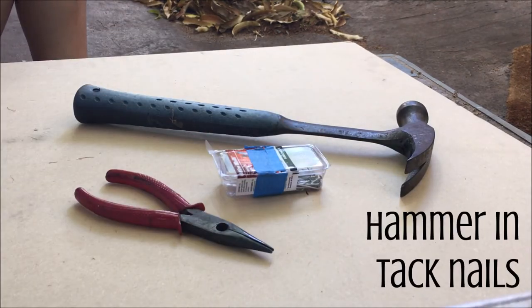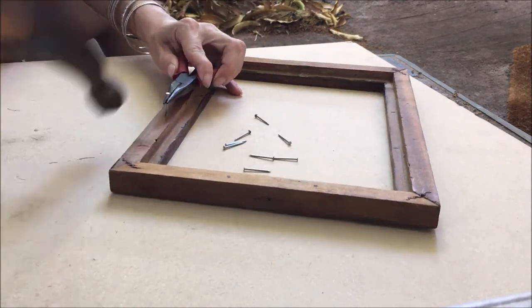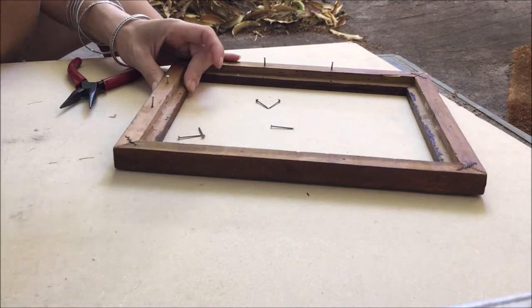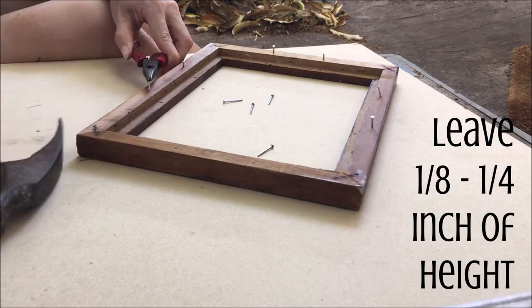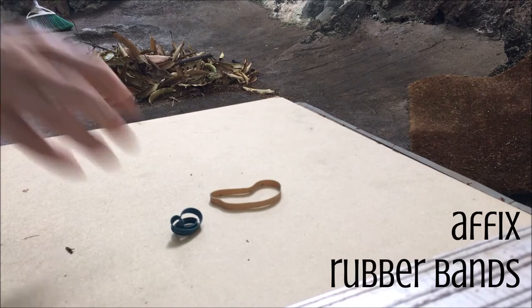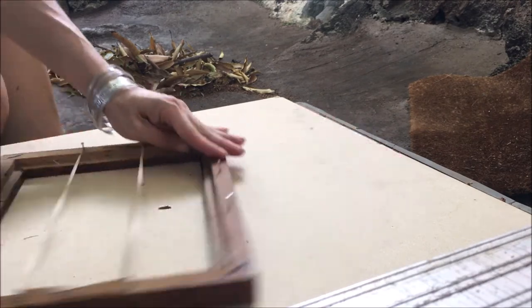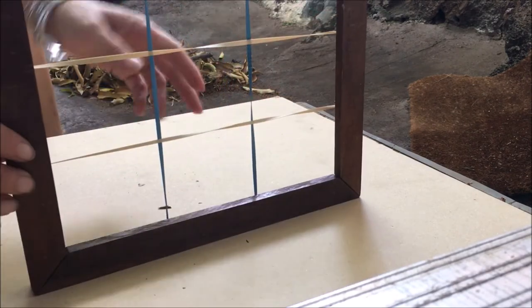Now it's time to hammer. I highly recommend you use your pliers for this part — you already have them out, and with those little tack nails, if you try holding them, you are definitely going to hit a finger at least once. Notice how I'm not hammering them down all the way; you want to make sure to leave between an eighth and a fourth of an inch up. And now for what could be the easiest step in all of art making ever: you're simply going to stretch rubber bands vertically and horizontally over your tacks. And here we go — our super easy grid showing you exactly where your most exciting points of action in your artwork should be.